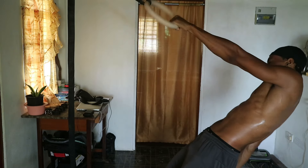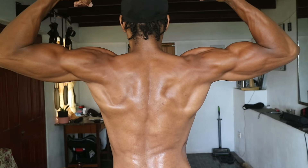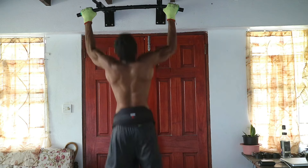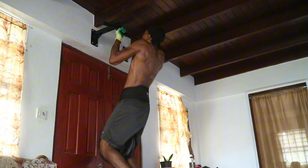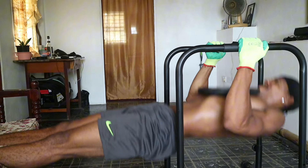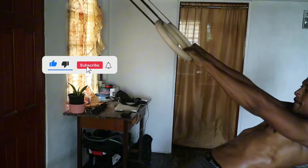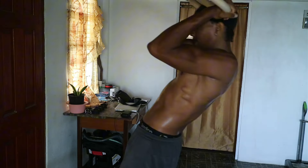And there you have it — a comprehensive guide to the best back and biceps calisthenics exercises. Whether you're a beginner or a seasoned pro, incorporating these moves into your routine will take your training to the next level. Don't forget to like, share, and subscribe for more epic calisthenics content. Until next time, stay strong, stay blessed, keep striving for greatness.